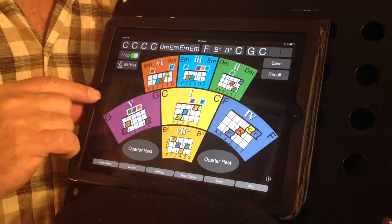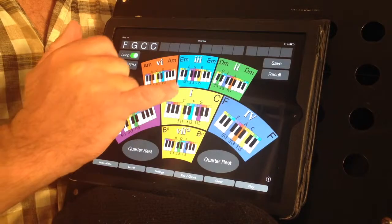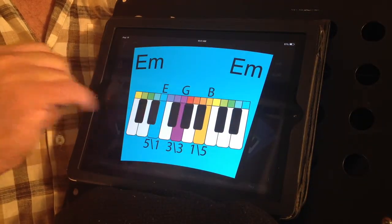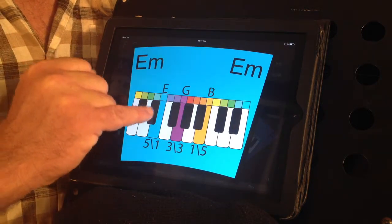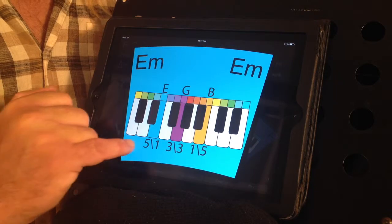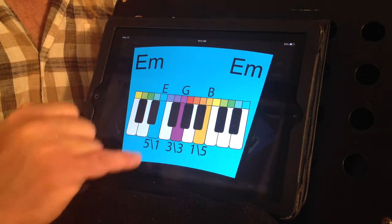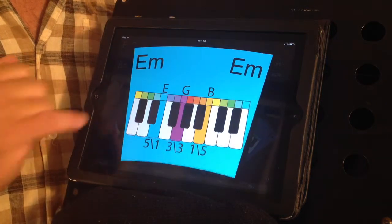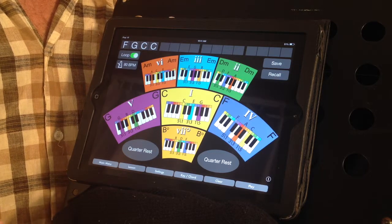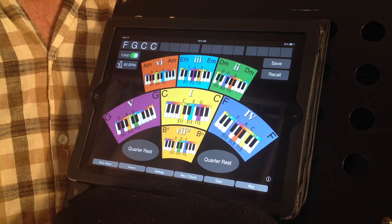The fingers that are used to play those chords are shown. This is common throughout all the apps. For example, if we look at the piano app and highlight the E minor key, we can see that the notes that make up the E minor chord are the E, G, and B notes, and that they are played with the left hand using the 5-3-1 finger and with the right hand the 1-3-5 finger.